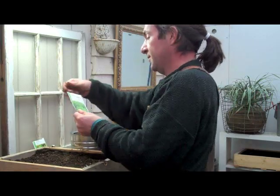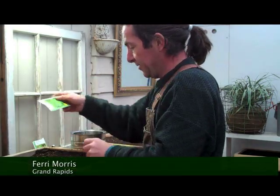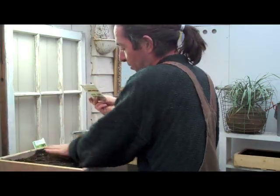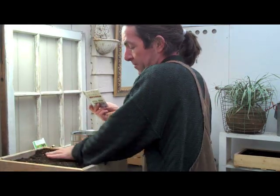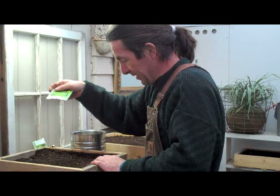I'm taking some Ferry Morse Green Rapids lettuce, green leaf lettuce. The nice thing about this is it's going to grow back — we can cut it down. You can get a few crops out of just this one little box here. That's the idea behind it.